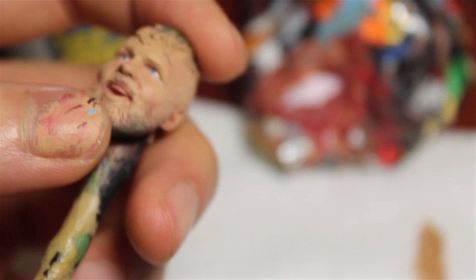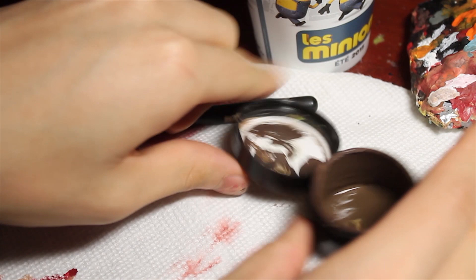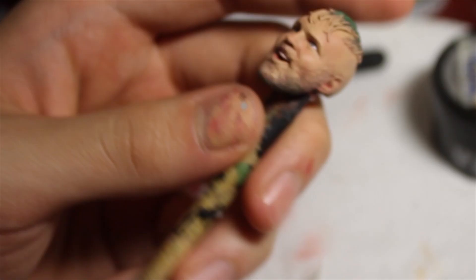Occasionally if they have double eyelids that are well pronounced I also paint those as well, but in this case Moxley doesn't. Now get out the brown skin tone paint and the red paint and I'm going to mix it together to paint the lips. Moxley has really thin lips so I'm not going to paint it too thick.